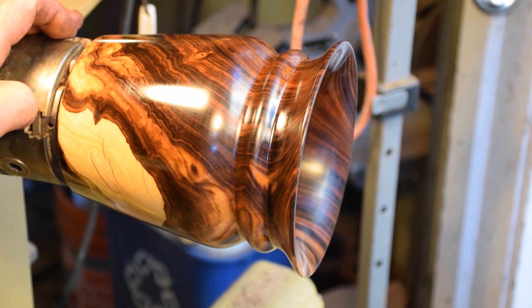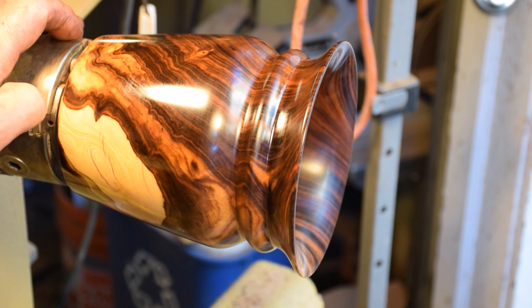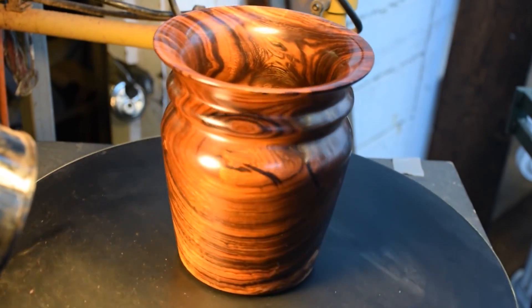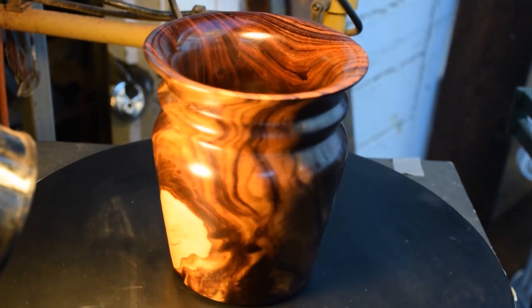Here it is, and I'm just adding a little bit of shellac and walnut oil onto a rag here and rubbing it on.